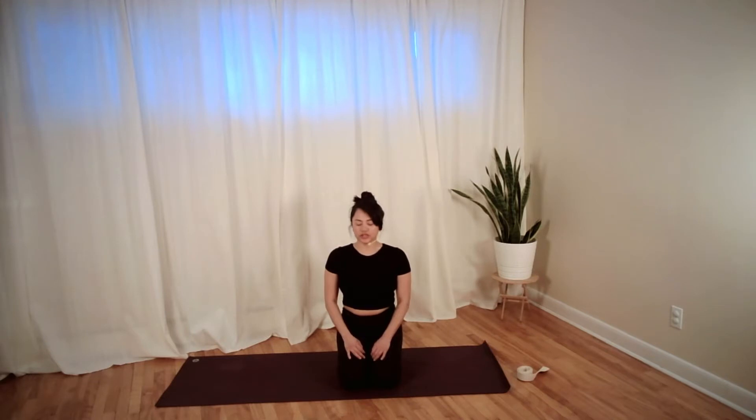Two more breaths just like this, nice and slow, maybe tacking on an extra second to the inhale and exhale. Now slowly start to blink your eyes open, take a big breath, and reach your arms up to the ceiling.